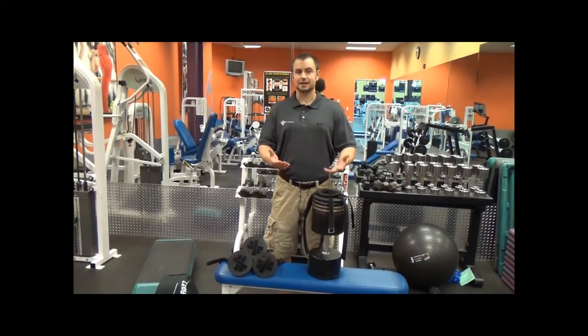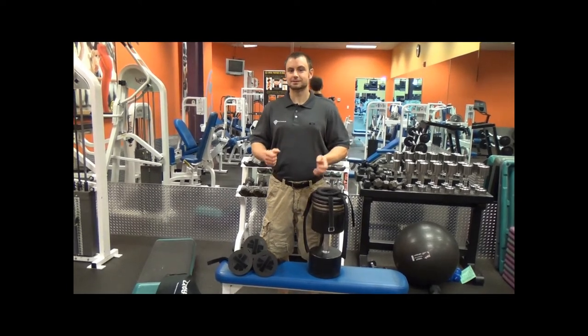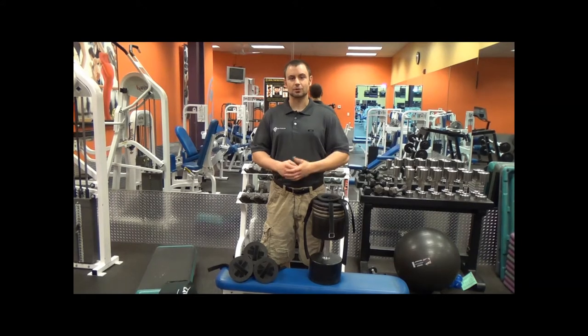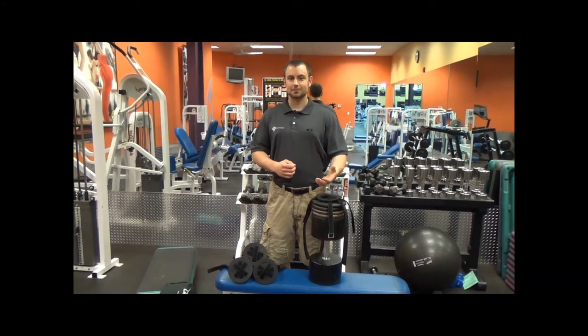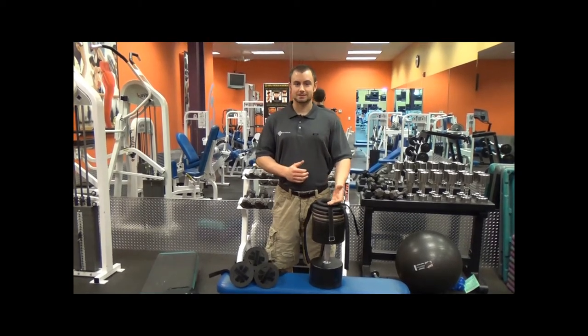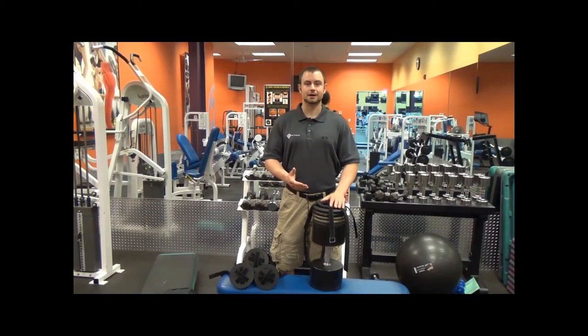Mass Caps are not designed for standard use where you just use the dumbbells and set them nicely back on the weight rack. We've tested them for hardcore, in-the-trenches training where you're dropping those dumbbells and smashing them around, and the Mass Caps can hold up to all of this. They've been tested on dumbbells all the way up to 250 pounds.